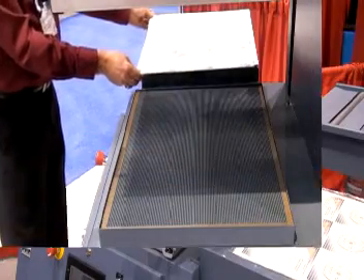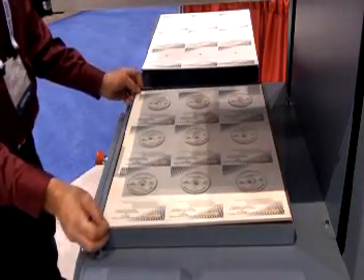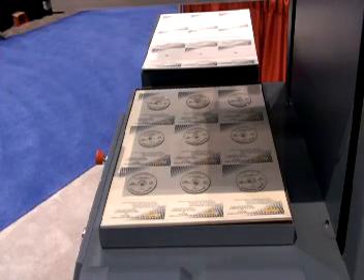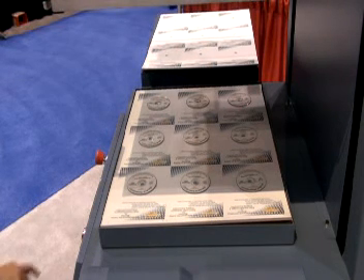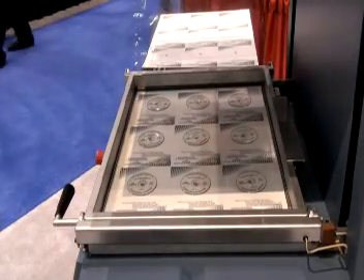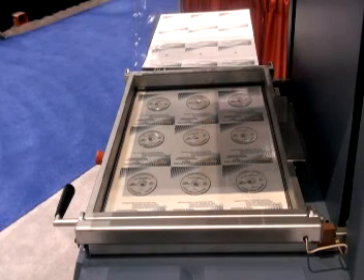These machines are of sturdy welded steel construction with removable panels for servicing. The operator places the skin card on the machine bed or in-feed table and loads product. The skin card with product is then moved into the vacuum box and the cycle start button is pressed to initiate the automatic skin packaging cycle.